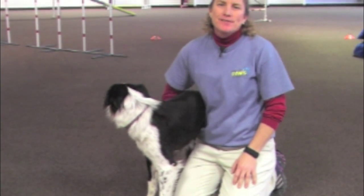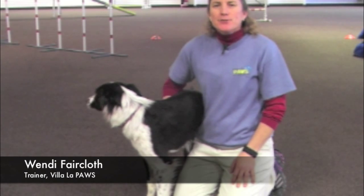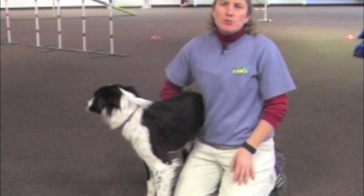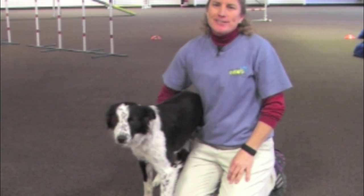Hi, I'm Wendy Faircloth from Villa La Paz with this month's training tip. We're going to be doing a series of tips for tricks — a series of four — and this is going to be our first installment of the tricks tips.